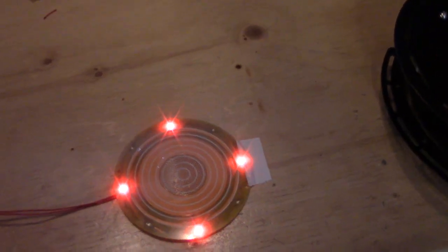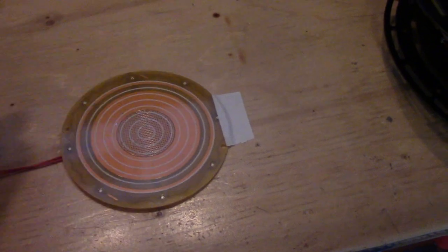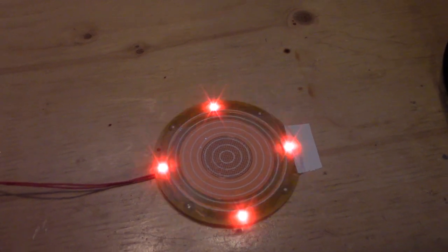These coin boards use capacitive sensing, done with the PSOC device. You can see my hand turns it off, and it just uses a power cycle to reactivate the sequence.